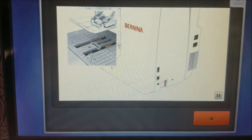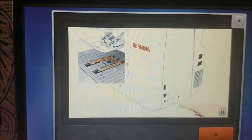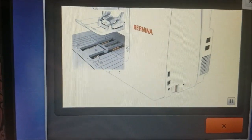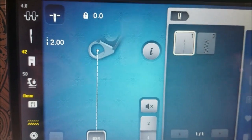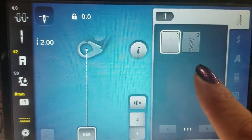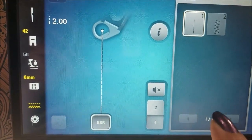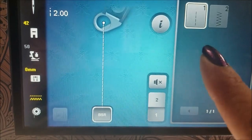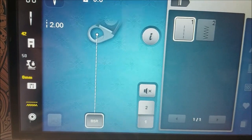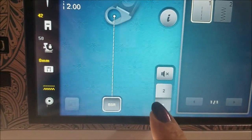Once you have it plugged in, the screen will change and it reminds you to lower your feed dog. Once you do that it goes away and then this is your BSR screen. You have a straight stitch or zigzag stitch and a mode 1 and a mode 2. Normally I use straight. Occasionally zigzag might be used for thread painting, but most of the time I'm on straight.